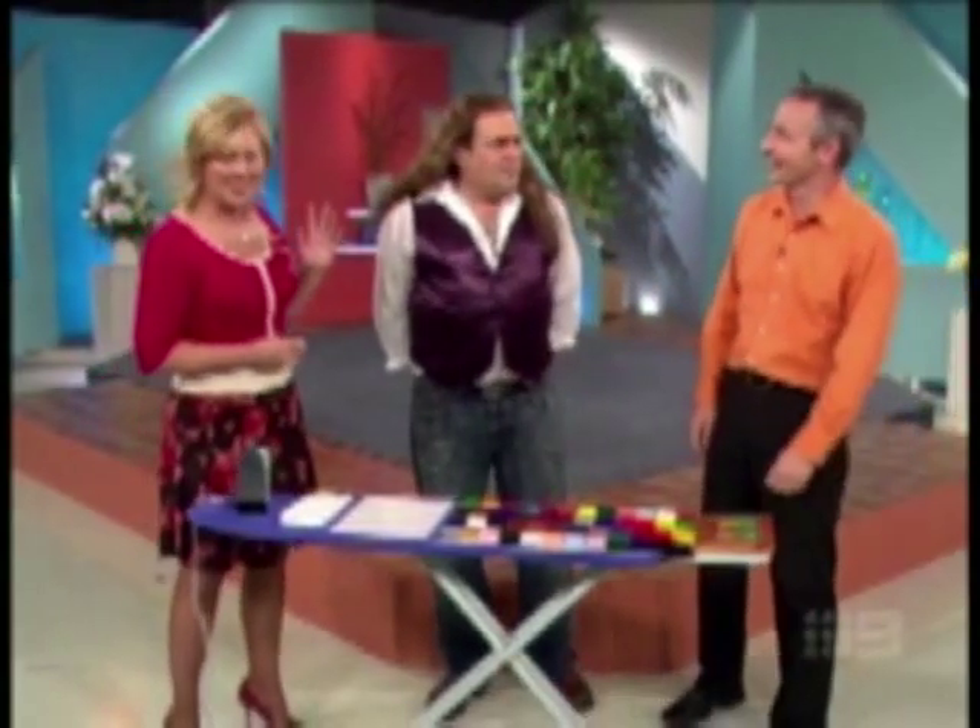He joins us this morning along with Dr. Ark, who's generously donated... What have you got me in for now, Claire? You're going to have your future read by the wax.